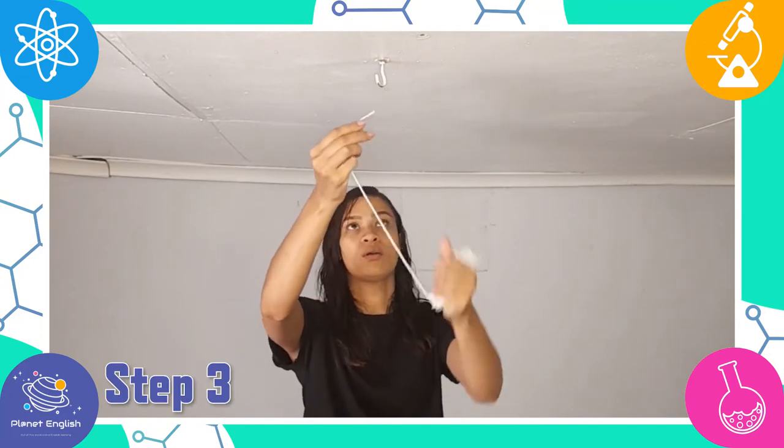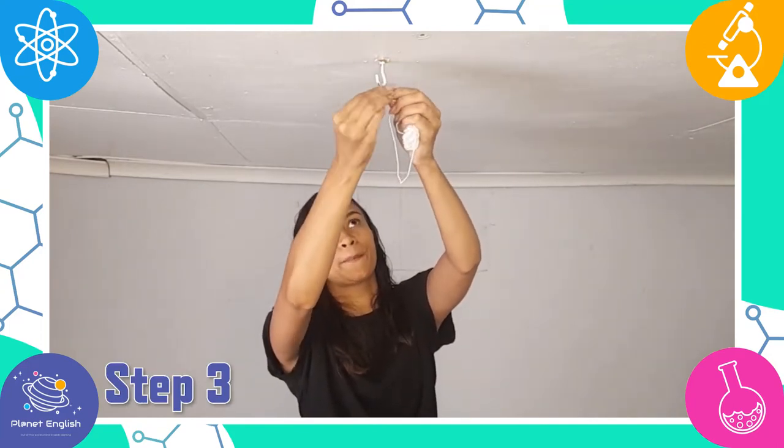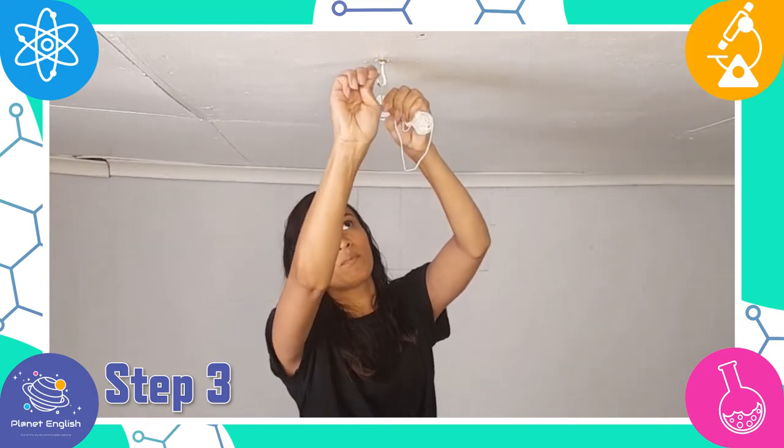Step 3: Figure out where you will hang the pendulum. We will be hanging ours onto a hook that's in the ceiling.